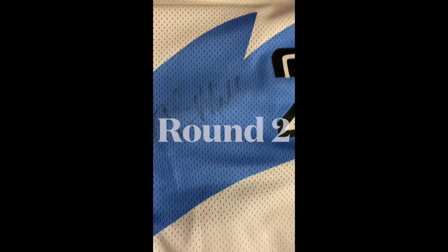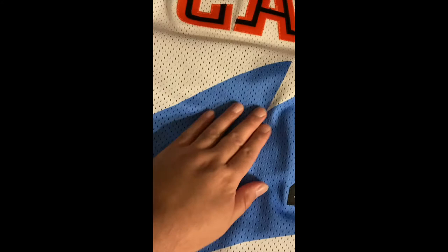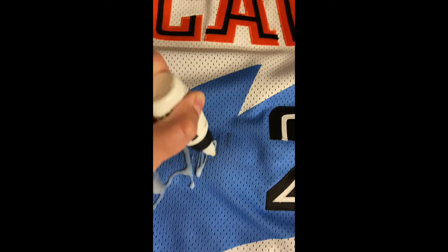We're back — JMac the Fanatic — here to check out day two of the process of removing a signature from a jersey. This is a game-worn Mark Price jersey and I'm going to reapply the same product. I have the towel under — right between the two layers of the jersey — and I'm going to let it soak through and sink in, then scrub it out again. I think it's about half done, maybe a little bit better than that.